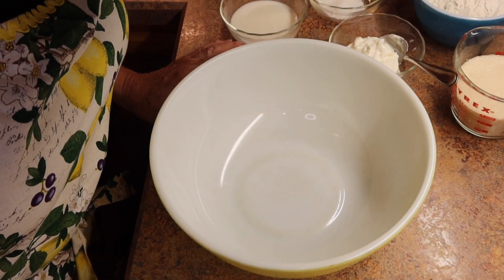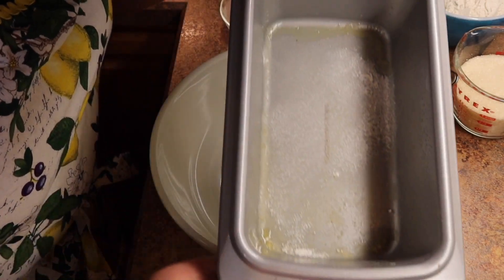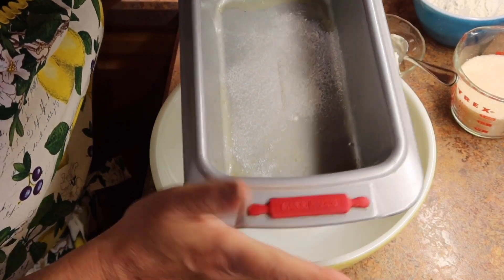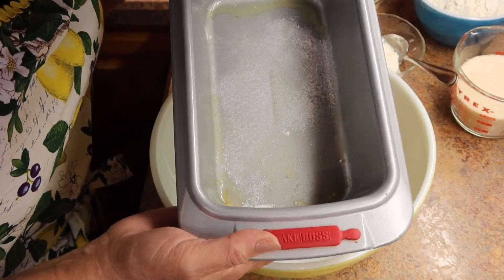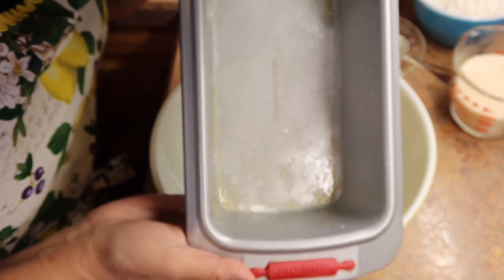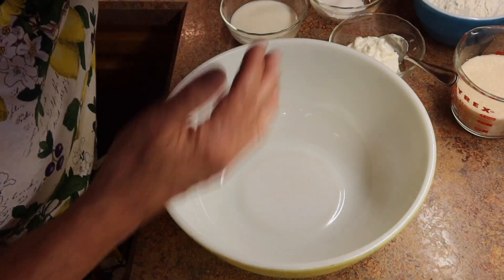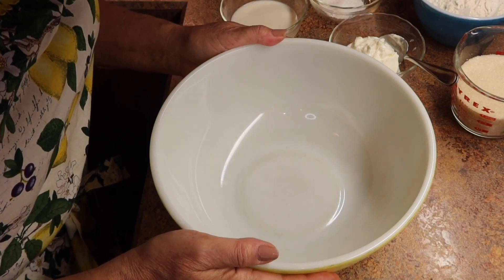Preheat your oven to 350 degrees. Take a loaf pan — I'll put the size and the recipe in the description below — and prepare it. I just sprayed it with some spray oil and then sprinkled a little bit of flour on the bottom and tapped it around like this. You can also use parchment paper if you choose, but mine comes out pretty well just doing that. You're going to need one big bowl and your mixer.